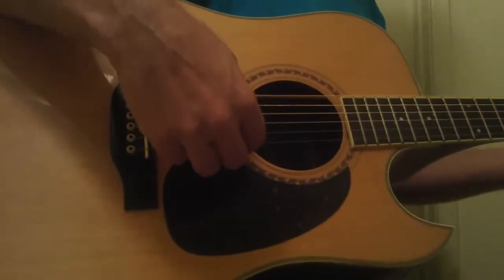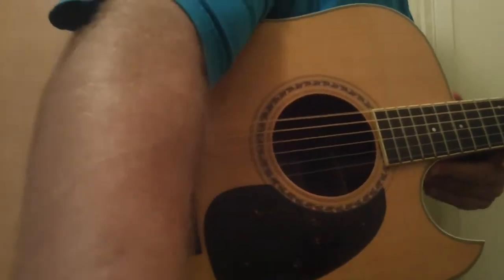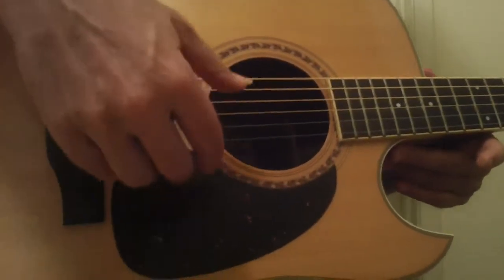You might need to spend about 40 bucks on a setup, or you could do it yourself. But it sure does have a beautiful tone. The action's a little bit high right now.